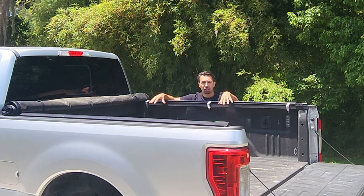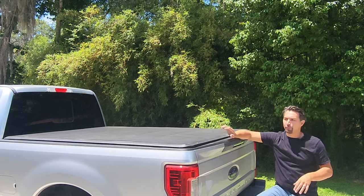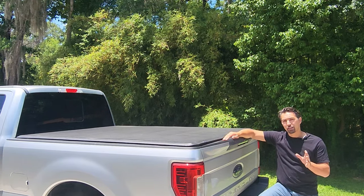I do use my bed a lot, so I need a cover that is reliable and gets out of the way when I need to put stuff in my truck bed. Overall this is an amazing product from Tiger — they did a great job. Highly recommend this product. Go get yours today.